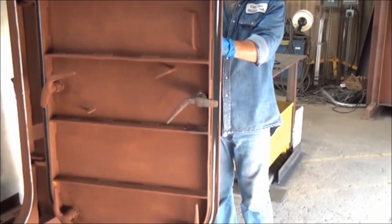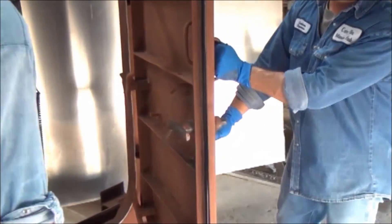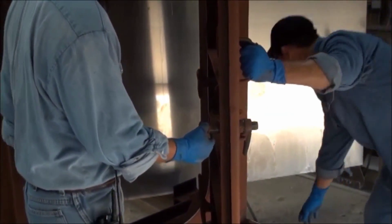If there is a break in the chalk line, this may indicate that the dog in that area of the door is not adjusted properly.